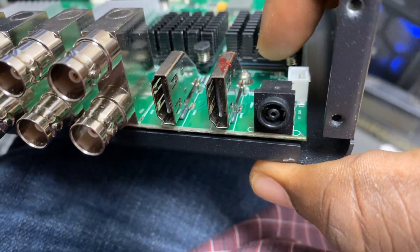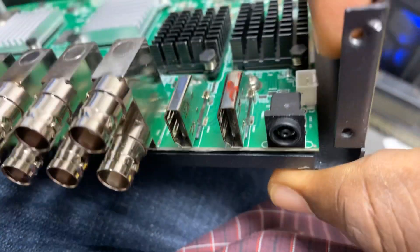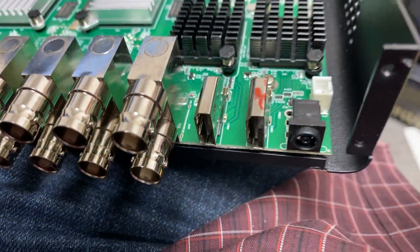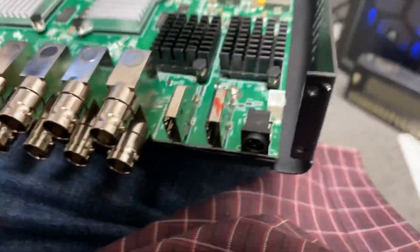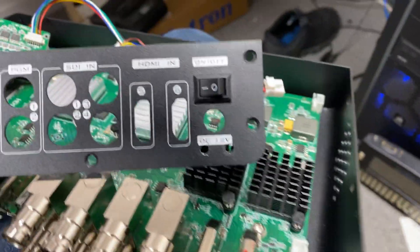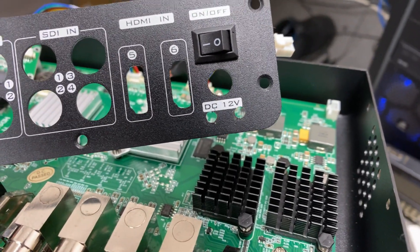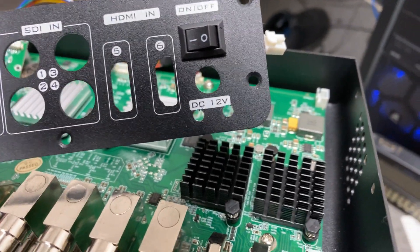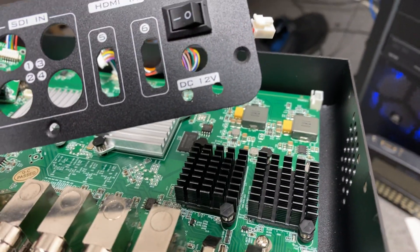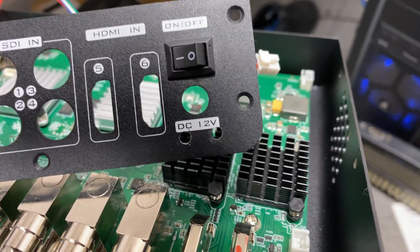But I had a change of heart and decided not to desolder this and replace it with a locking connector. Instead, I'd go super old-school simple — and that is my solution right here. Two holes that you see right there under the DC 12-volt label. I'm simply going to put a zip tie through them and lock down the connector so it can't pop out on you.